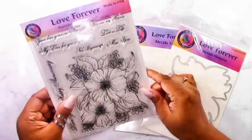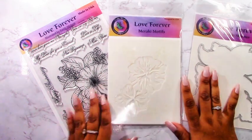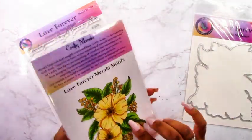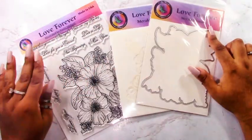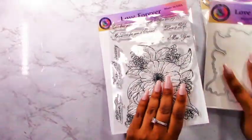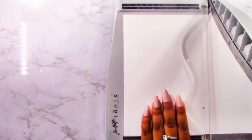Let's take a look at what we're going to be using today. I'm using the Love Forever set — I've got the stamp set, the coordinating die, and the coordinating stencils. We are going to make this into a Christmas card simply by changing the color scheme and using a few other sets that are a bit more Christmas related.